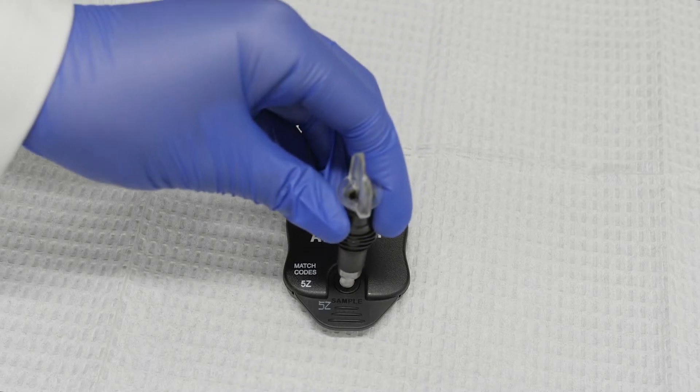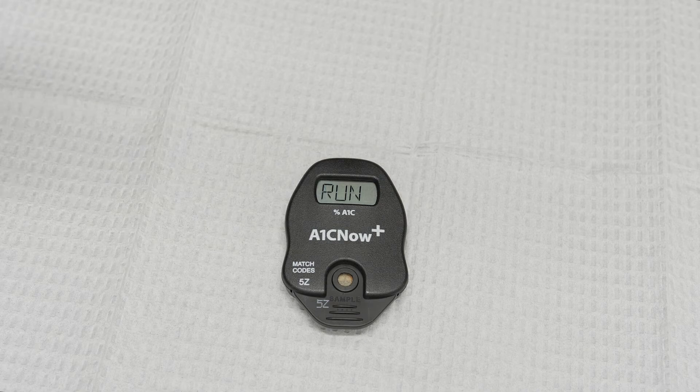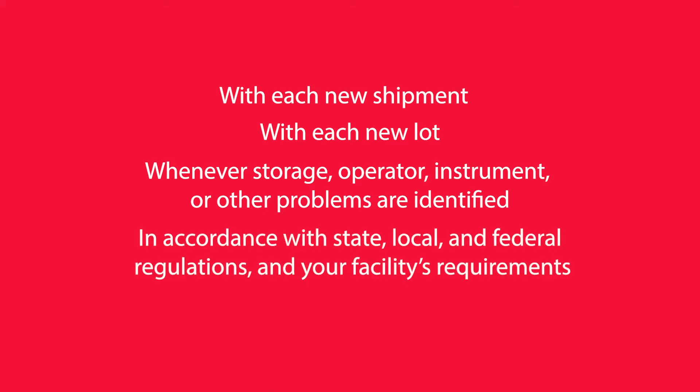We recommend running controls in accordance with A1C Now Plus Test System requirements, which include the following: with each new shipment, with each new lot, whenever storage, operator, instrument, or other problems are identified.